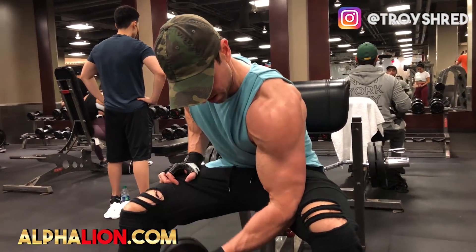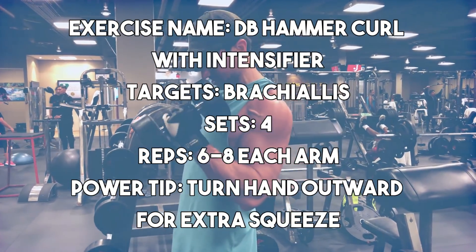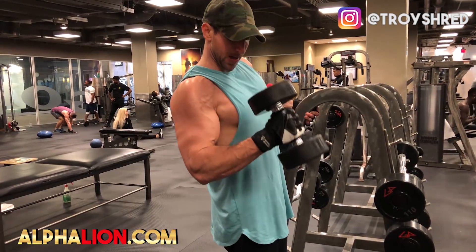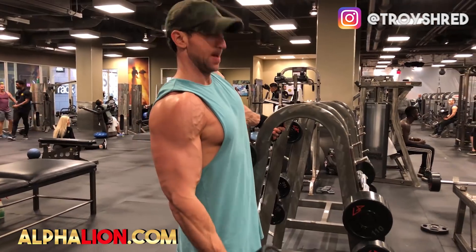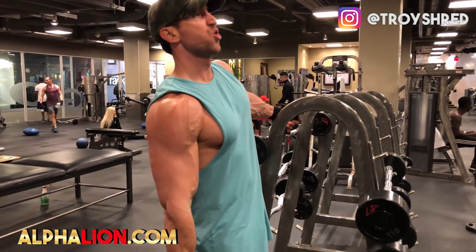Exercise number six, last but not least, targets the brachialis a bit more than the other exercises, which helps push the long head up. It's an angled hammer curl variation. Your arm starts in a dead hang, grasping a weight, angled downward. The first part of the movement is an angled hammer curl — squeeze up, stop at the halfway point, then come back up and twist outward at the top to maximize activation on the bicep and brachialis. Go four sets of eight total reps on each side, focusing on keeping the bicep under tension and squeezing through the brachialis.